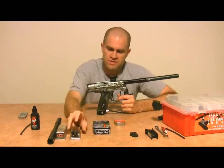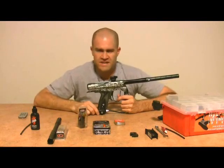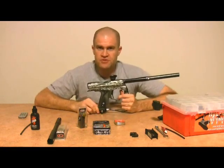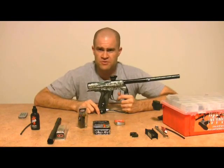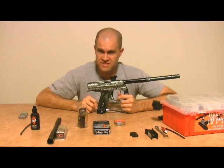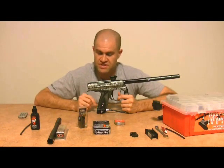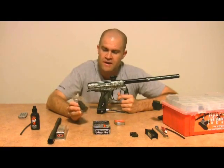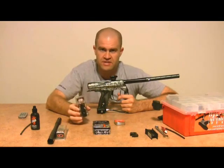Another thing we're going to put in is the Custom Products on-off ASA. The stock Smart Parts ASA — I've never been a fan of it. It's almost impossible; if you try to breathe through it, very difficult to get any sort of air through. If you have any regular, especially a low pressure regulator, you are going to get drop off with the stock Smart Parts ASA. I think these are designed for CO2, not designed for high pressure air, and these ASAs are asking for trouble — there's just not a lot of airflow through this.